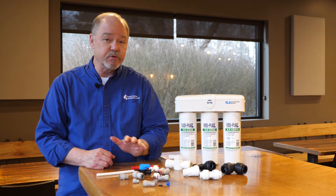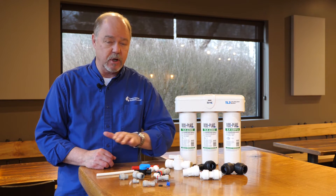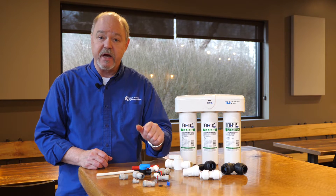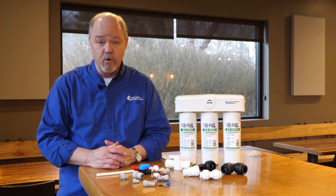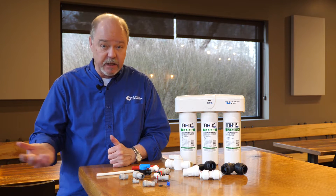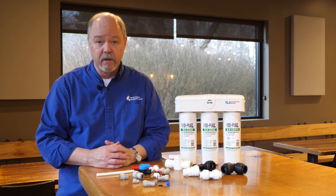Most quick connect fittings are rated for both liquid and compressed air or gas. However, some series and some manufacturers are rated for water only — not gas — so make sure you check the specs and rating for your particular fitting. Chemical compatibility is also very important. For example, if you are using chlorine in your liquid, make sure the plastic of that fitting is compatible with chlorine or whatever chemical you're using.